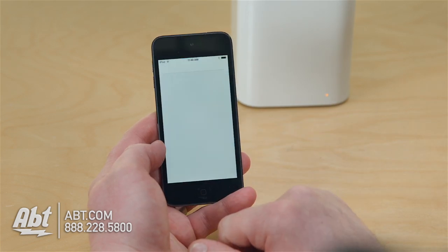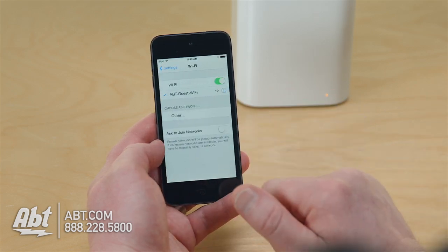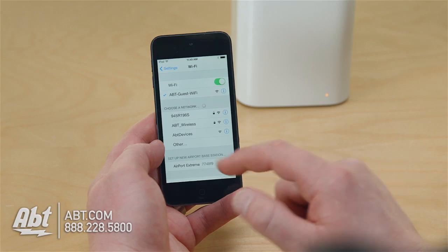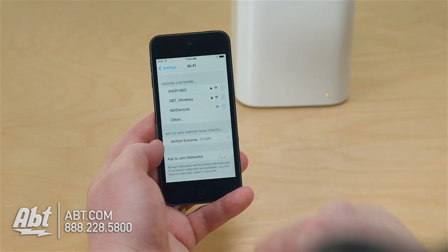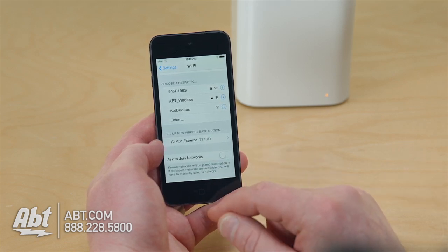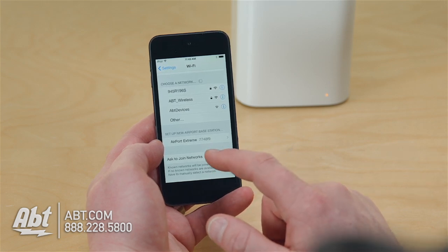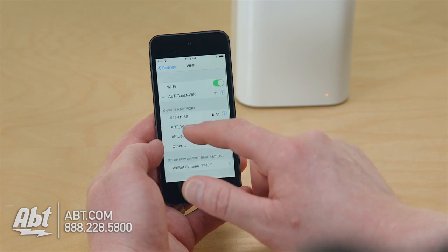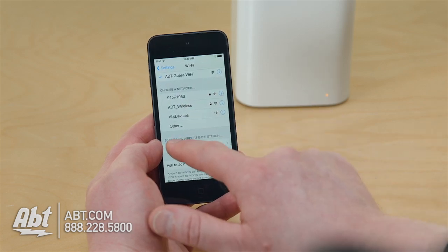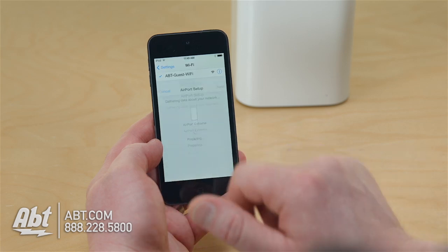I'm going to open up Settings and go to my WiFi. On this screen it's as simple as that — it sees the Airport Extreme. If you go to the App Store, you could download the actual Airport Utility software app for your iOS device and set it up there. I'm just trying to show you the absolute easiest way to do it. Inside Settings, it tells me: set up new Airport Base Station. So I select it and now it's going to connect to it.